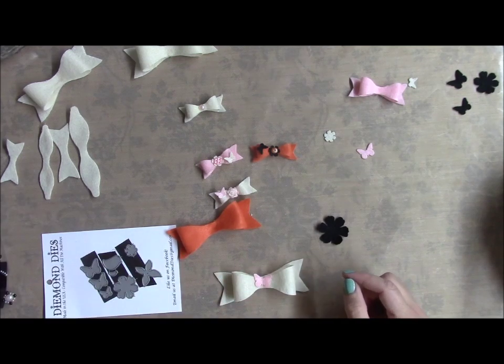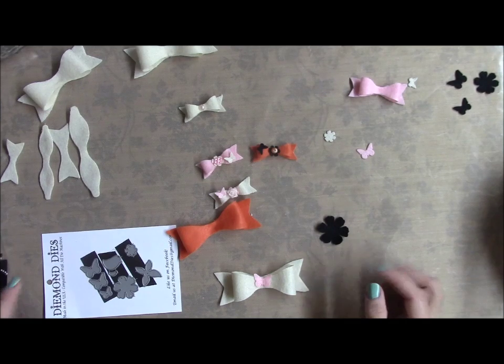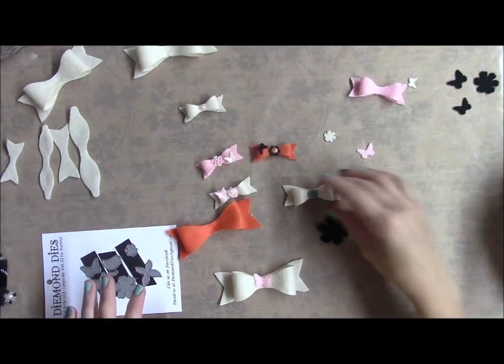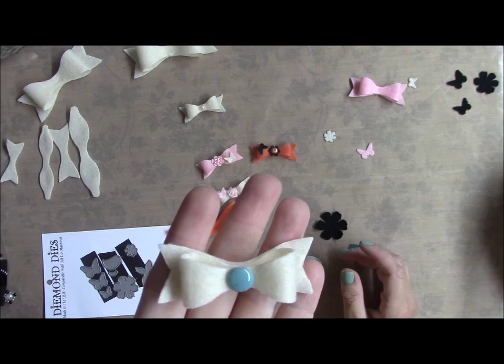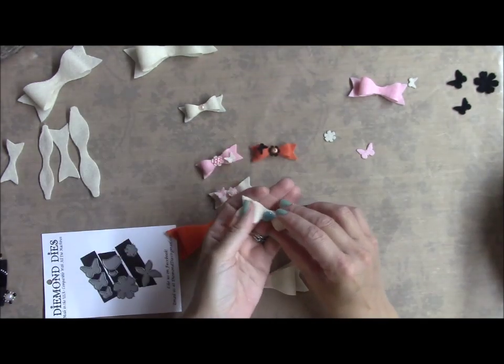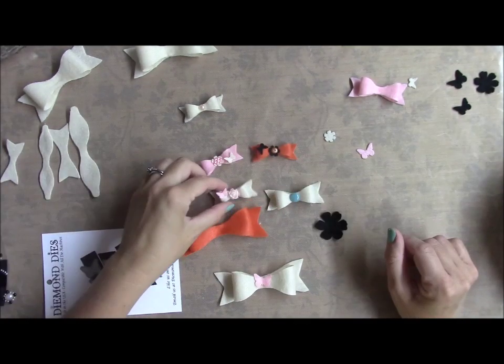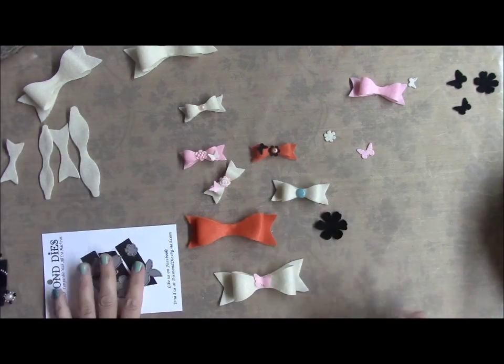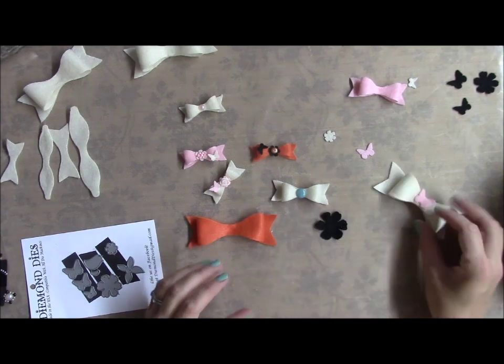I just wanted to come on and share these dies with you — they're just really awesome. I can't wait to start playing with them with paper. I punched out a whole bunch — I put an enamel dot in the middle of this one. I really like these; they're cute. Anyway, that's all I have — thanks for watching!